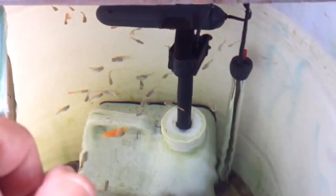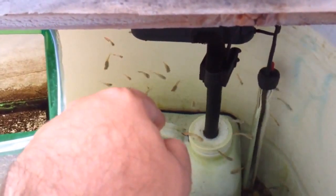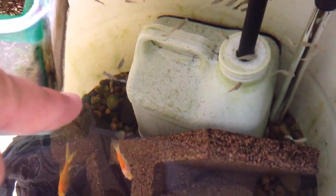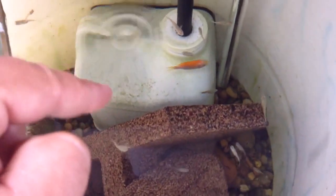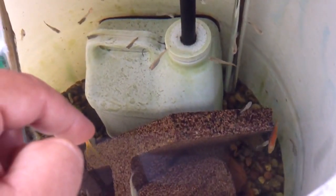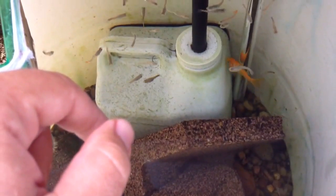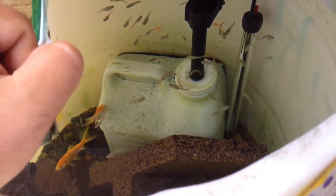Once the microorganisms are established inside that filter, they're also established all over the rocks and the gravel on the bottom. There are just millions and millions of them in here, and they basically eat waste and turn it into clean water for the fish. That's basically how this thing works.